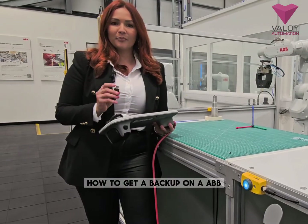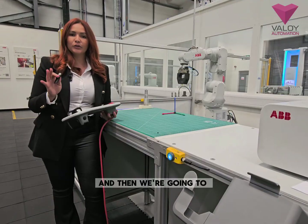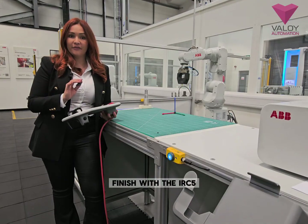Today I'm going to show you how to get a backup from your ABB. I'm going to start with the OMICOR and then we're going to finish with the IRC5.